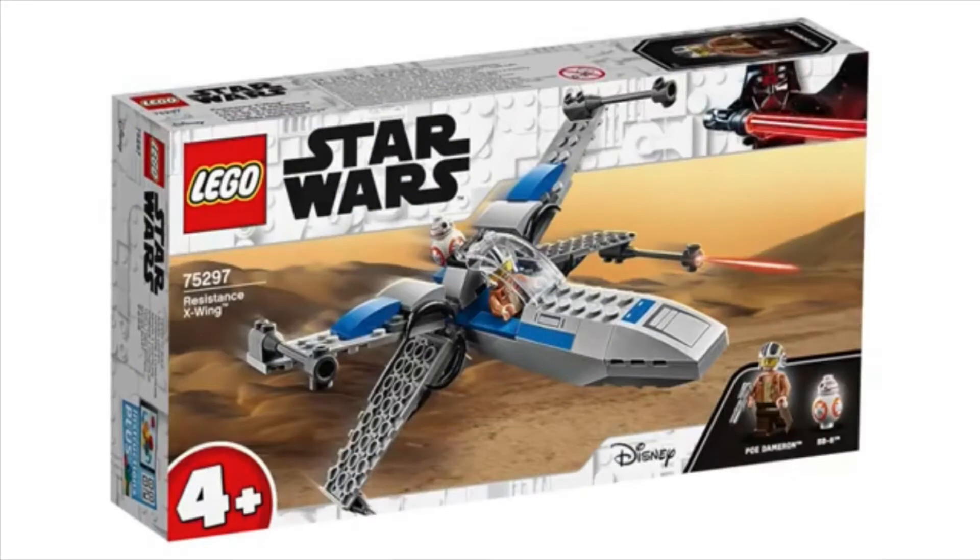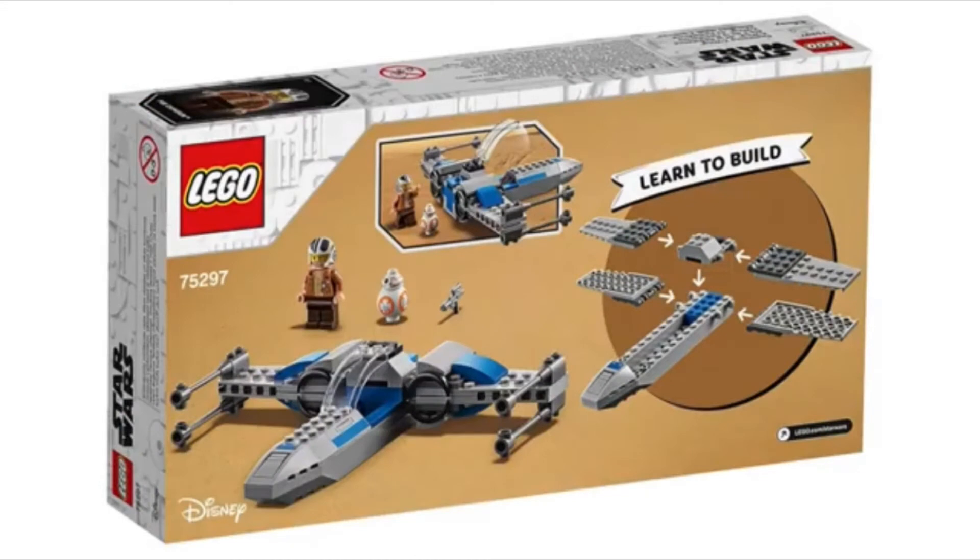We've also got stud shooters, which is something different for micro fighters. The builds in this set are amazing and I'm pretty happy with it. Moving on, we've got 75297 — this is the Resistance X-Wing, a four-plus set. This is actually surprising to me; it's a recolor of the old one, they changed out a couple pieces. You get Poe Dameron and BB-8, which is kind of cool.